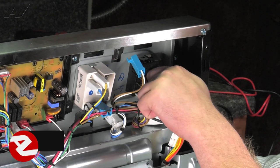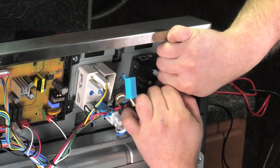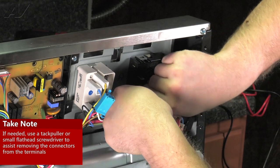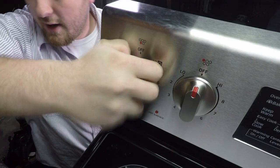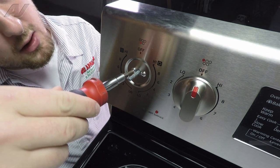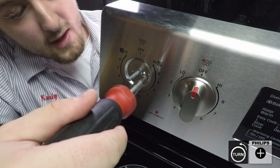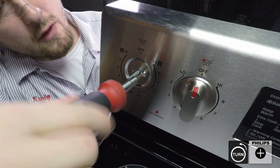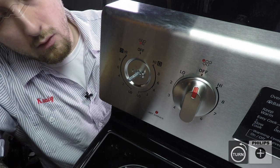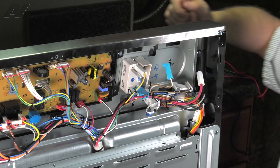To begin your replacement, go ahead and remove the other two molexes that are attaching to the burner switch. Sometimes they can be rather stiff. Remove the knob. Next, you'll have two Phillips screws that are holding on the burner switch. When removing the second one, make sure you put pressure on the switch from the back side so that it can't fall. Pull out your switch and set it aside.